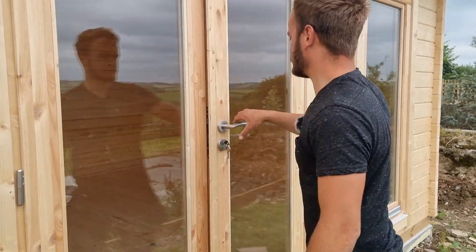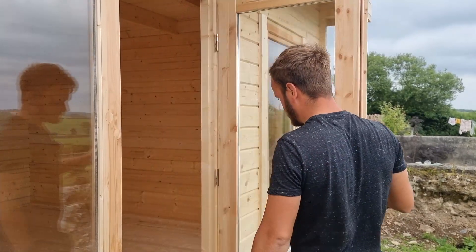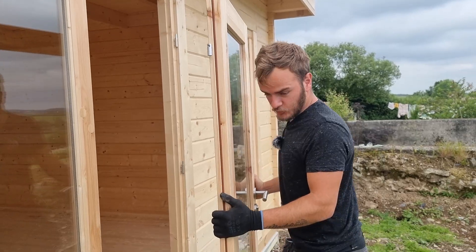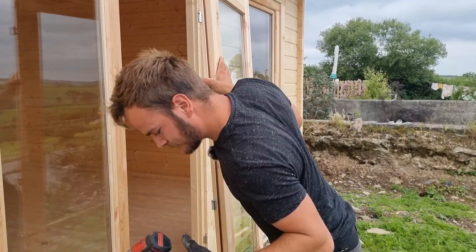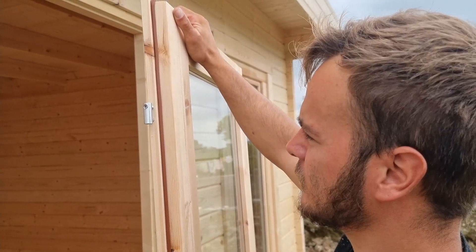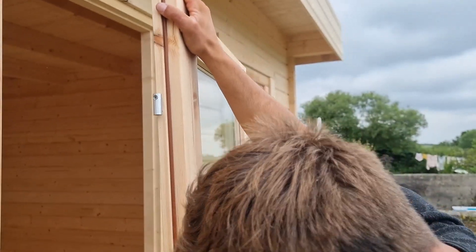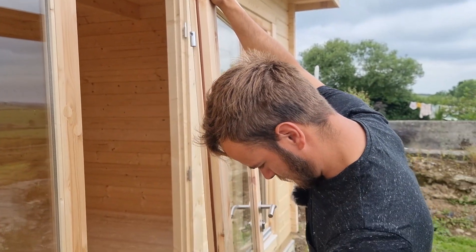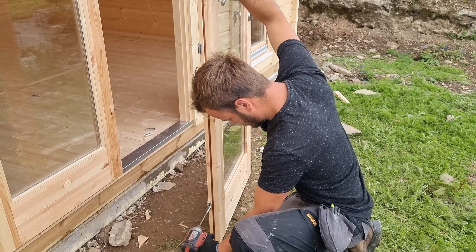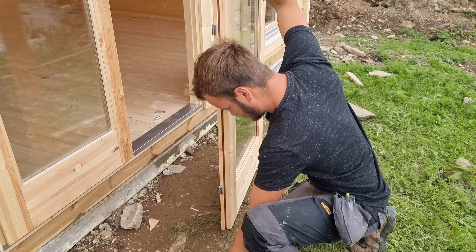Right, these doors are no good. They slide off upwards. For the hinges, you can use an allen key — I prefer a drill. If I wind these hinges in, that gives you a fine adjustment.